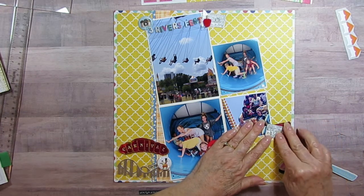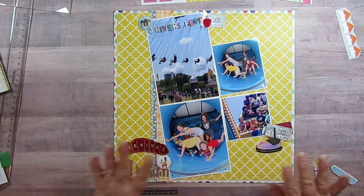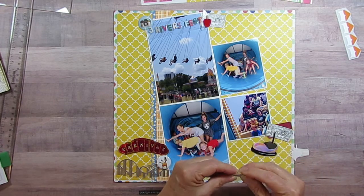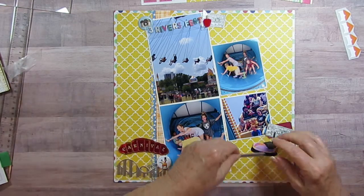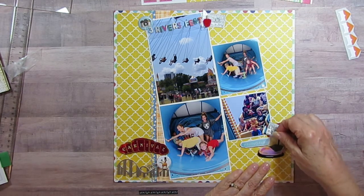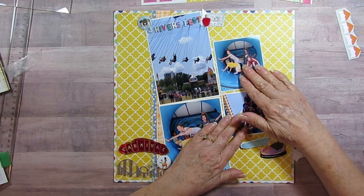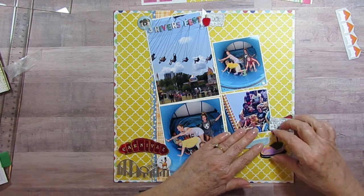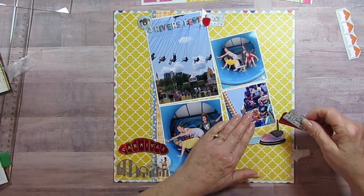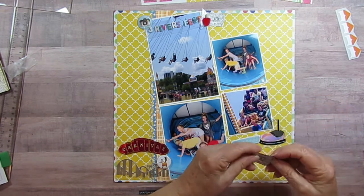I've got a bumper car even though I don't think they actually rode one — I'm just trying to use the embellishments I have. It says 'having fun.' This does not want to stick to my wax paper, but it stuck to a photo just fine. I'm going to put the bumper car here and the 'having fun' over here. Alex just looks so terrified in the picture, but her mom said it's an act — it doesn't look like it though!